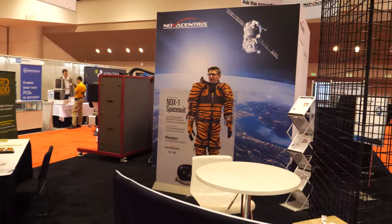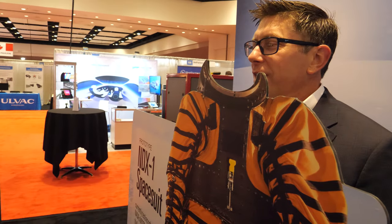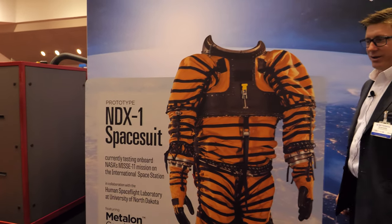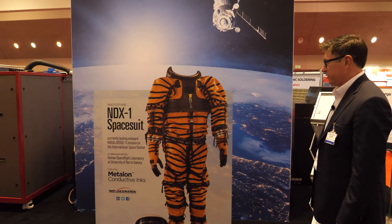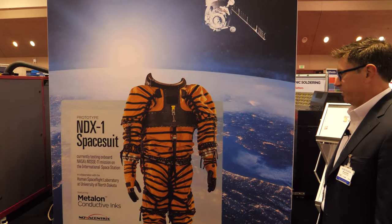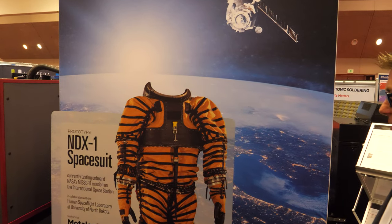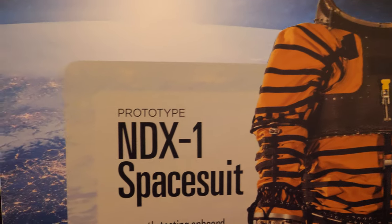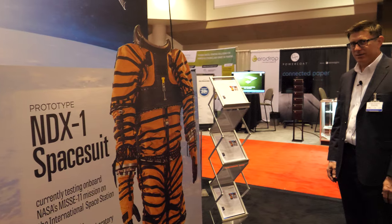We are here in California at Santa Clara for IDTechX 2019. We are not lost in space — this is a feature talking about the use of our inks in some spacesuit evaluations happening with one of our customers at the Human Space Flight Laboratory at the University of North Dakota. This is a fun application that really speaks to the versatility and innovation happening with our ink products.